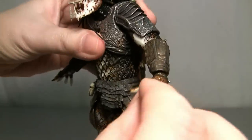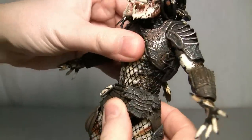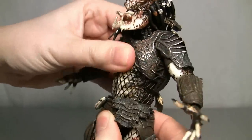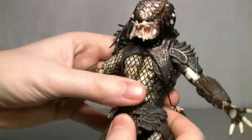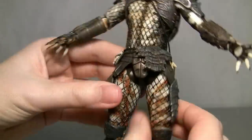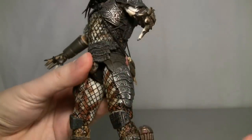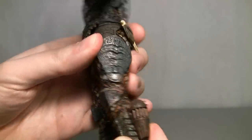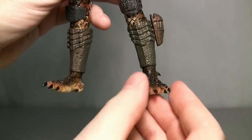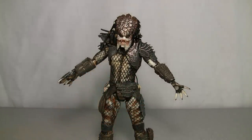The wrists are on a ball joint so they go all over the place. The waist I don't think is on a ball joint this time — it just goes back and forth. For the top of the legs there's the normal in-and-out motion and they go back and forth. The knee does bend, and the feet are on ball joints. It's pretty standard for all NECA Predator figures, so I'm not going to show the other ones.